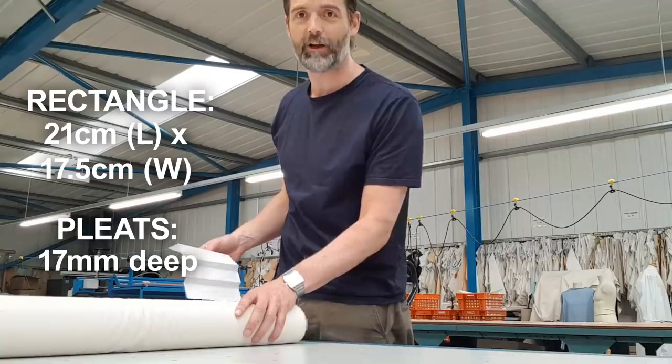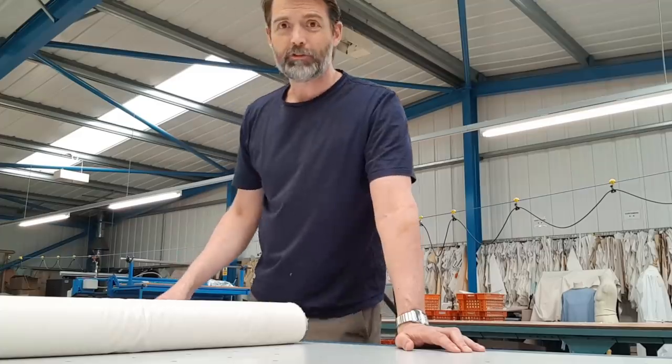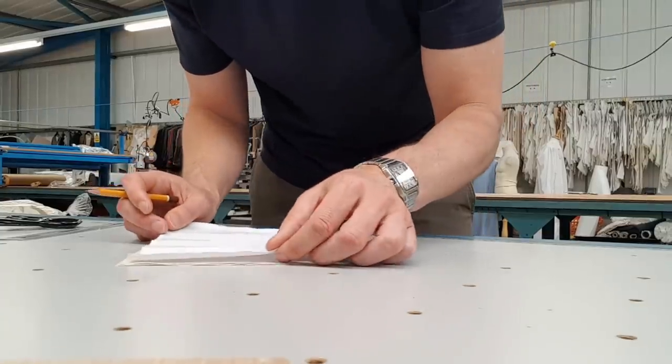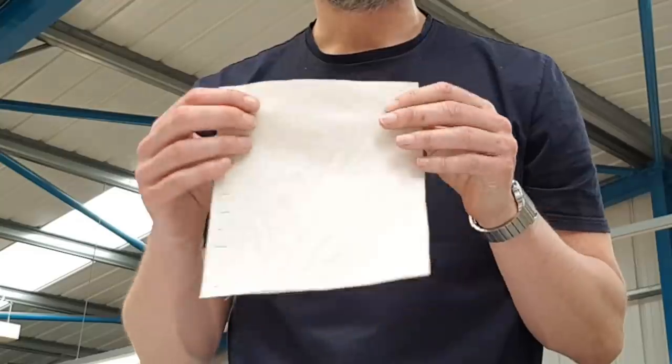I'm using lightweight trouser pocketing, but you could use something like a pillowcase or a duvet cover. This one's rather plain and uninteresting, much like myself. So, the first thing I'm going to do is lay my pattern down on this fabric and cut two layers. I'm going to mark out all my individual pleats. Two layers of fabric, ready to be sewn.